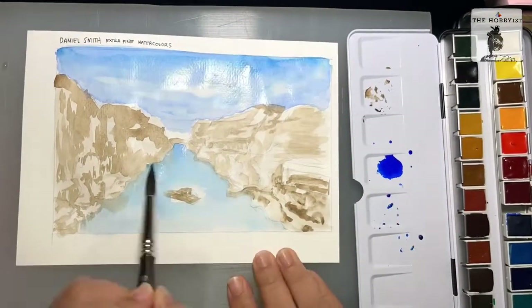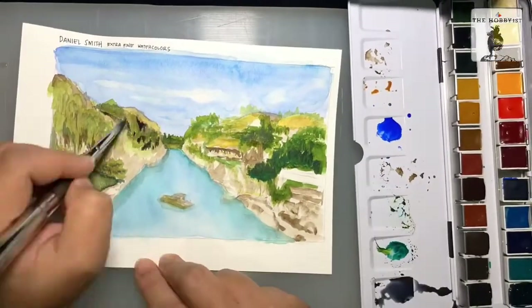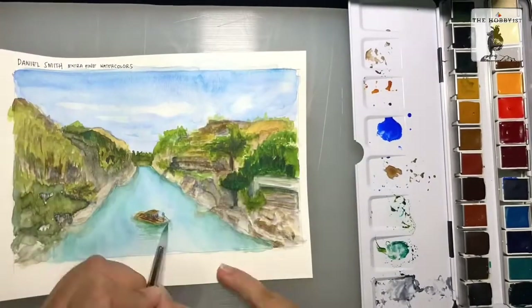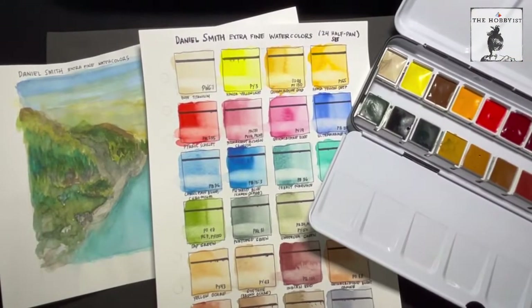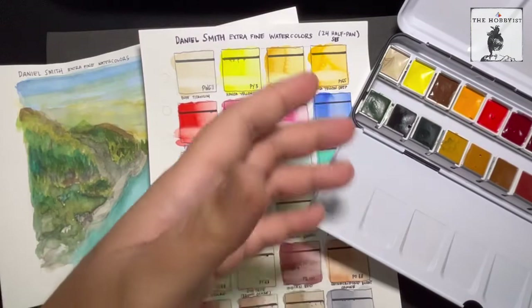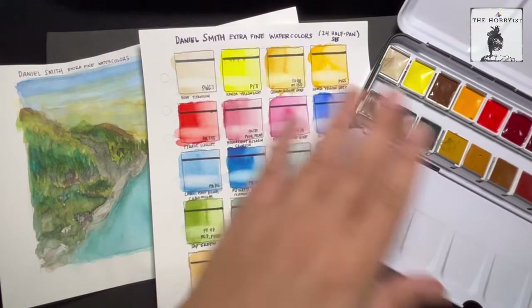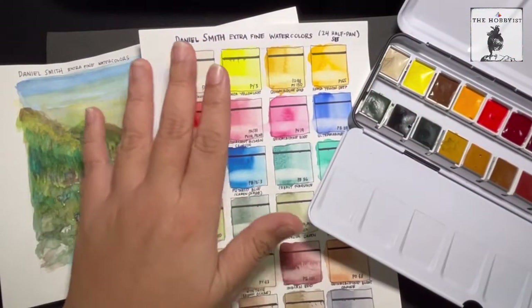For this test, I'm painting a scene from Minalungao National Park, which is in my hometown of Nueva Ecija, Philippines. Loving the experience with this one — the colors are vibrant and just easy to use and manipulate. What I love about this is, number one, the easy activation and reactivation. I did not have to use a lot of water, and it's easy to intensify the colors. I find it very, very pleasant — the experience of wetting the paint, using it, and reactivating it even when it's already on the paper.